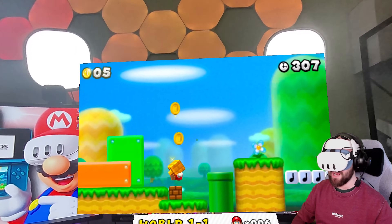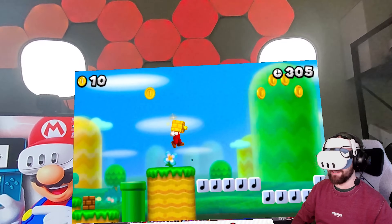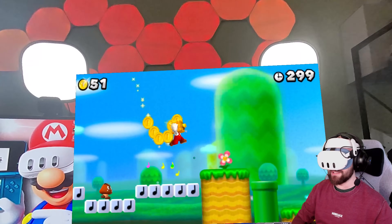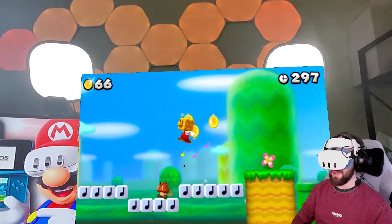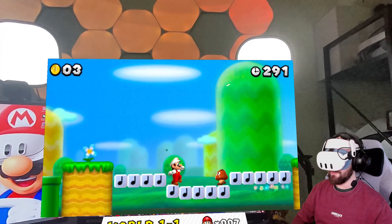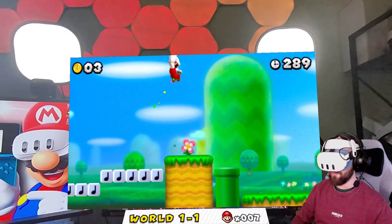Oh my god, my head is a brick! I don't think I ever played this Mario game before — he is spewing coins out right now. I don't know what's happening, but it's great. I'm just going to keep bouncing around in there. They're clapping for me now and I'm not sure why.